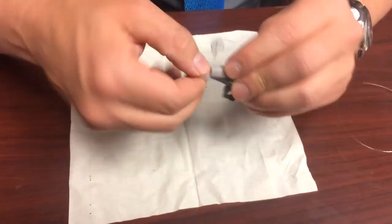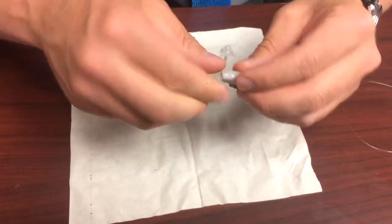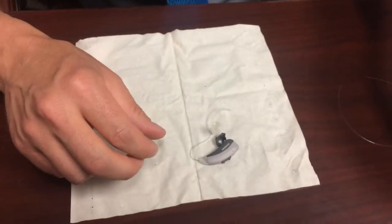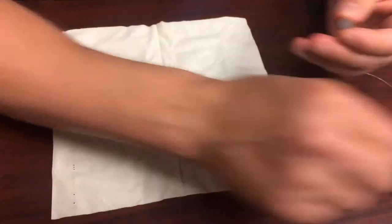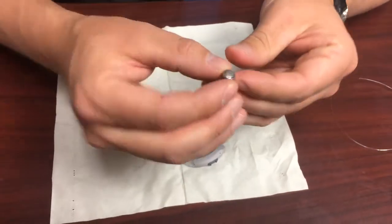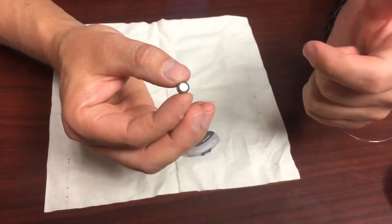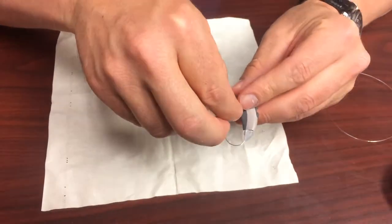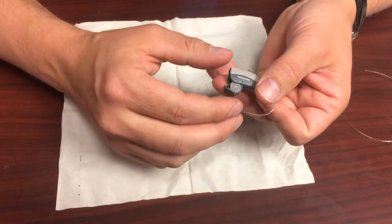This just screws back on and now we're ready to put in the battery. The battery comes with a sticker on it — you need to peel that off. You'll notice it's got a plus on it on the positive side, and on the negative side it's got nothing, just a little bevel. When you put this in the battery door, the negative side will go down and you should be able to see the positive markings on there.